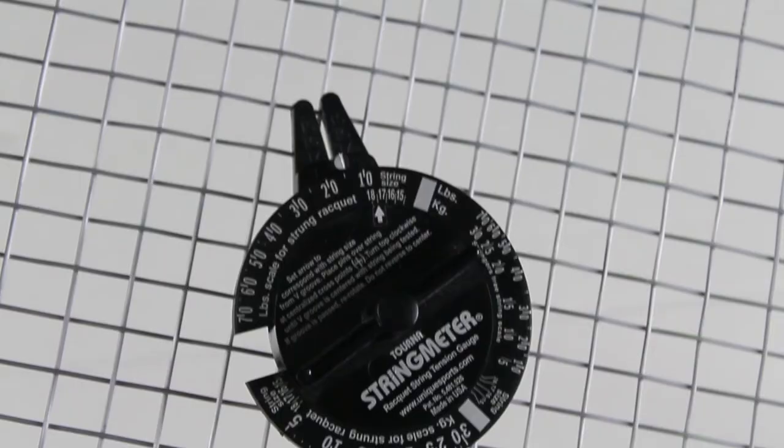If this reading is correct — again, I would say this is a good way to get an estimate, but in my opinion the science isn't quite there yet to get an exact reading. But it does help; these tools exist for a reason, so it's good to have them. That is a way to check the tension after stringing.